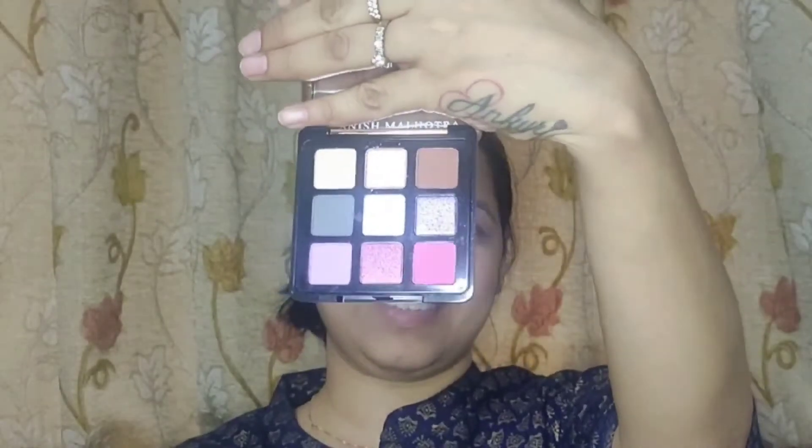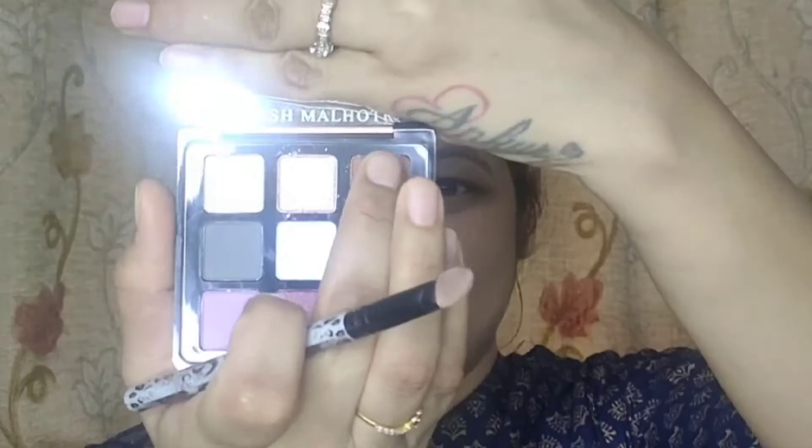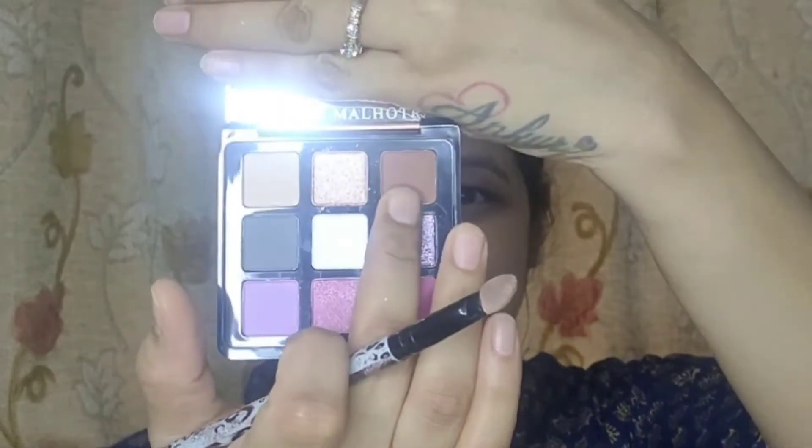Next is eyeshadow. I am using Manish Manotra eyeshadow. I am using a light brown color and also glitter. I will use it so that this makeup doesn't look gaudy — it looks simple and elegant.